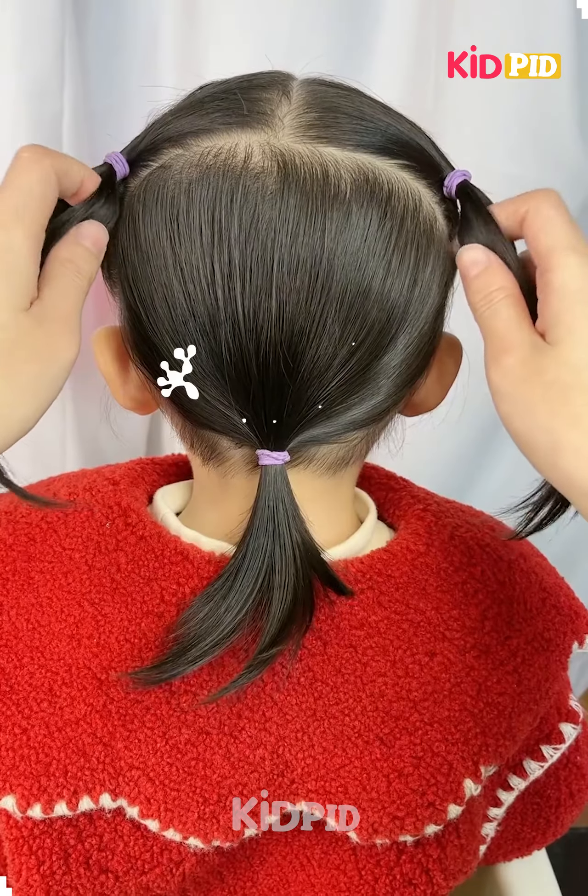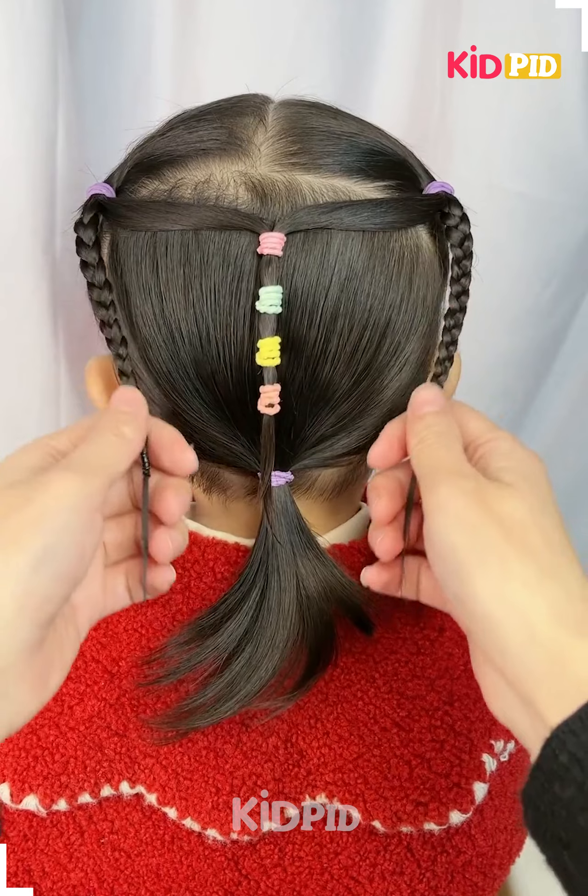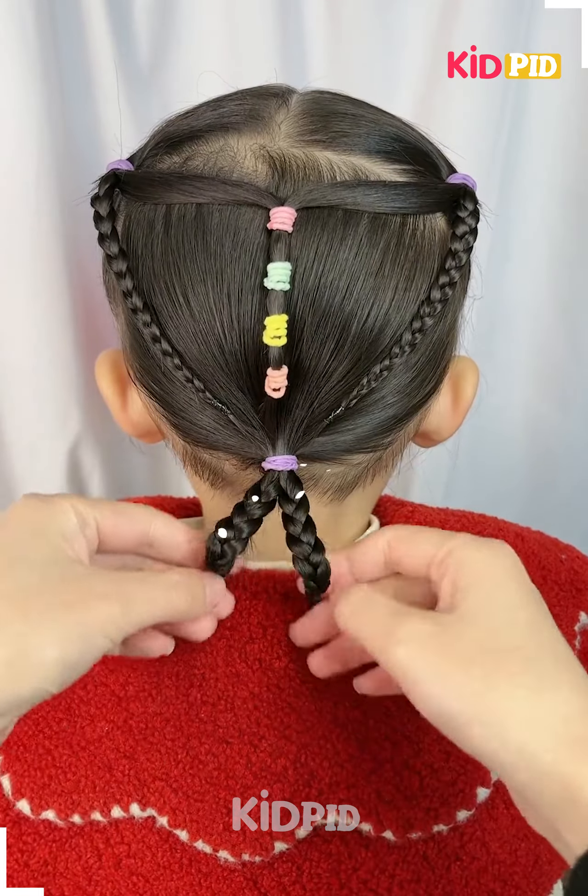Hello everyone, let's start the video. For this one, make three sections out of your hair, then make the braids and attach them to the ponytails. Make two braids out of the ponytail, attach it — it's done.